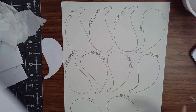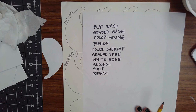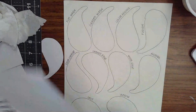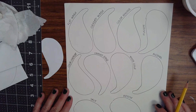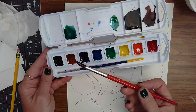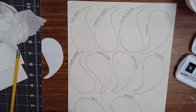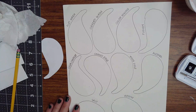Once you have all ten of your shapes traced, you're going to label them with the different techniques that we're going to use. We'll pause the video so you can do that. Once you have all of your shapes labeled, we're going to start painting them. You're going to need a cup of water, your watercolor sets, a paintbrush, and a little piece of paper towel to dab your brush in between mixing colors.